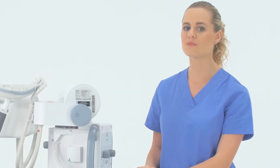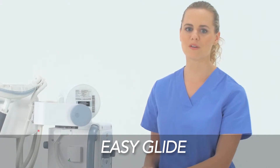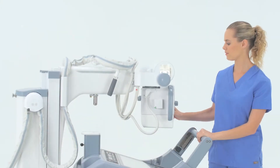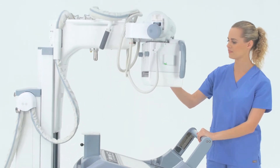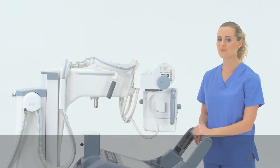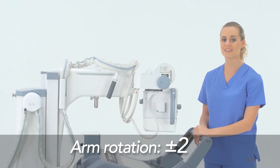Pressing any one of these all-free buttons releases the electromagnetic locks. When the collimator is free, you'll notice that it moves much more easily thanks to a new feature called Easy Glide, which reduces the amount of force necessary to move and position the arm. This allows arm rotation up to 270 degrees in either direction.